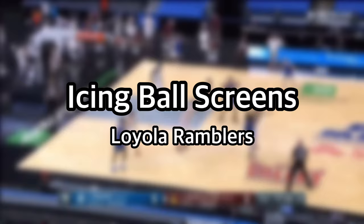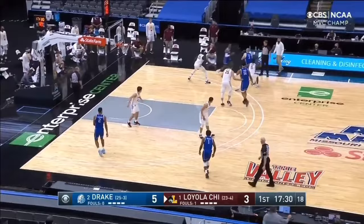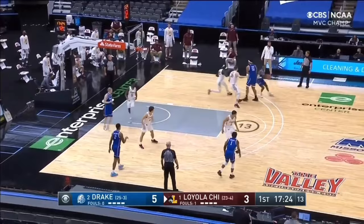Hey guys, welcome back. Today I wanted to talk about icing ball screens, or ice coverage. Ice is a pick and roll coverage that has become extremely popular in recent seasons. One of the teams that has become famous for icing ball screens is the Loyola Ramblers, and in this video we will look at last year's Missouri Valley Tournament championship game against Drake.